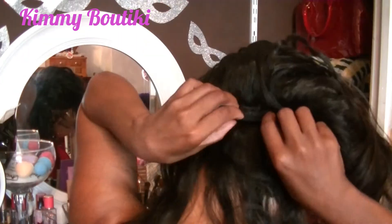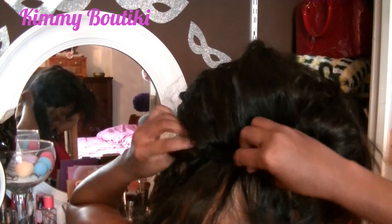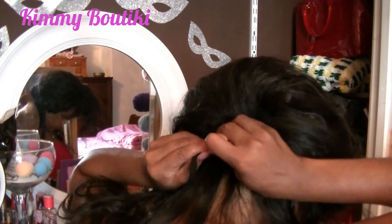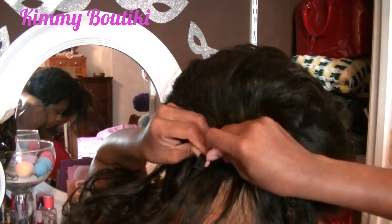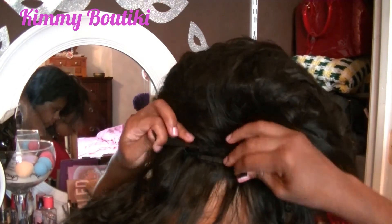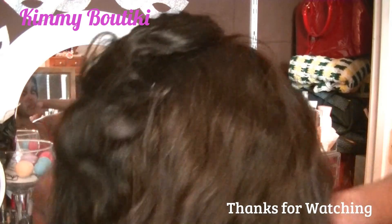This cap comes with two elastic adjustable bands in the back and I'm just tightening it. My head is small so I'm definitely trying to get that snug fit. They're kind of long so I'm just going to give a double tie — not really a knot — because you want to be able to get it out when you're ready to take it down, but something just to secure it so it's not all dangly in the hair. And that's it guys — thanks for watching, please subscribe and see you in the next video.